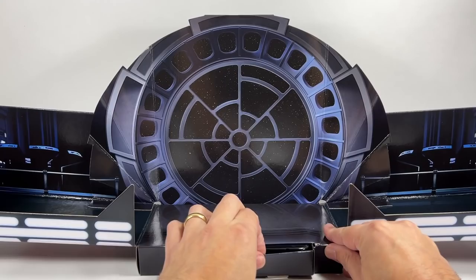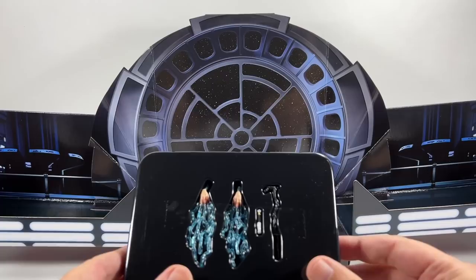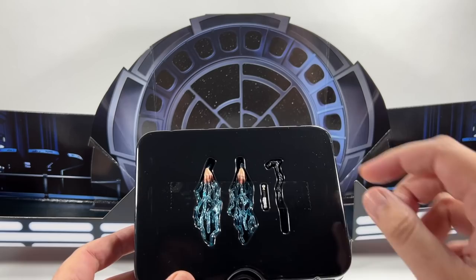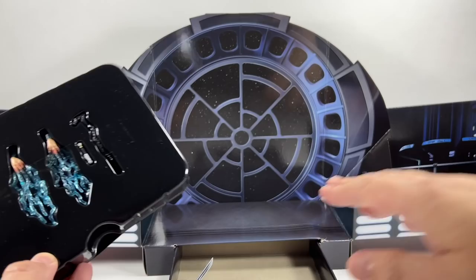I do know that there is a drawer here which is going to have some extra pieces in. Let's pull that out. Within there, you have his cane, you have Luke Skywalker's lightsaber, and then you have the spare separate hands with the lightning effect, which is pretty cool. I'll check those out in a second. But first, let's clear this box away — it's pretty awesome, I've got to say, I do like it. And we'll take a look at the figure and the throne.